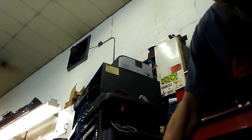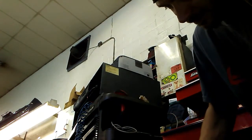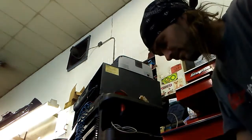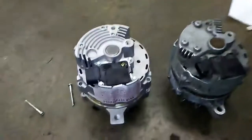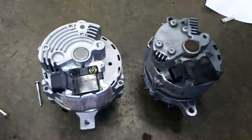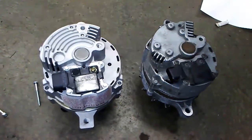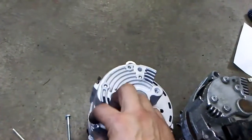I'm gonna get this notch past this here, so I definitely got to come up a little bit. Looks good to me.